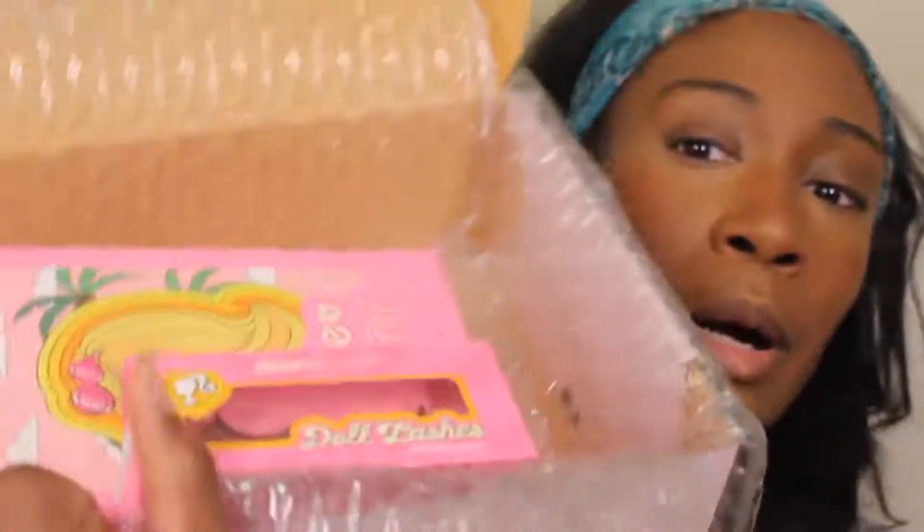Hello everyone, it's your girl Gel Beauty Seven Year, aka Grace, and today we're finally going to get into my Barbie collection from ColourPop. I ended up buying the whole collection because it was just too cute to resist. There are two things I don't use — the lashes and the mirror — which I'm putting in a 500 follower YouTube giveaway once I finally make it to 500 followers.